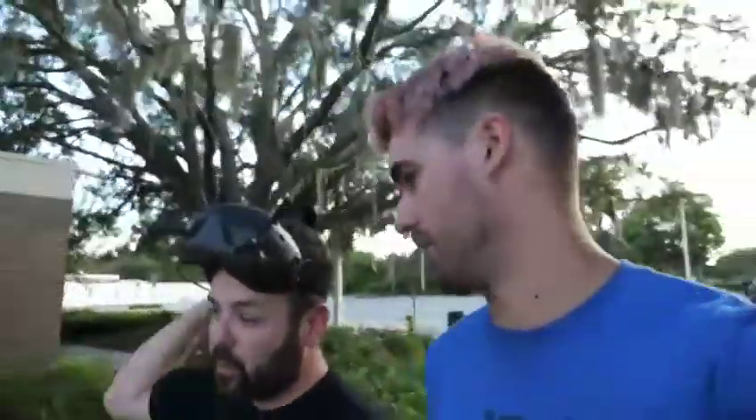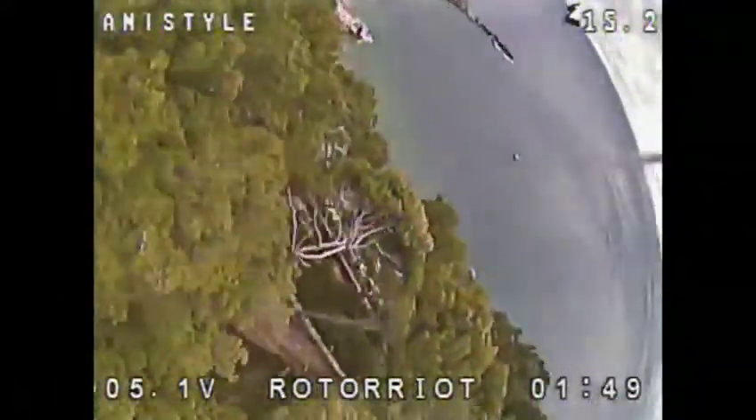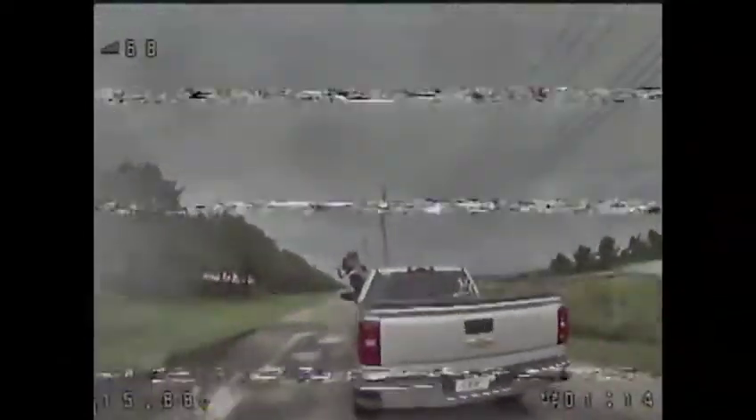That's an important thing — with analog, we're really used to getting snow when the signal degrades. You know when the video is getting worse and you can fly through it. That was the downfall of the other HD systems that have been out before — they don't get snowy, they freeze frame or go completely black.